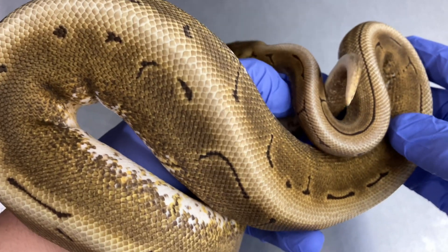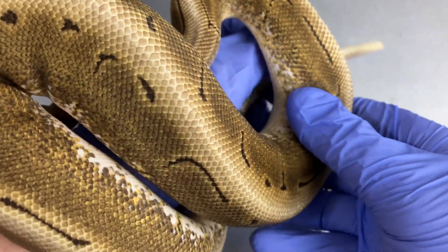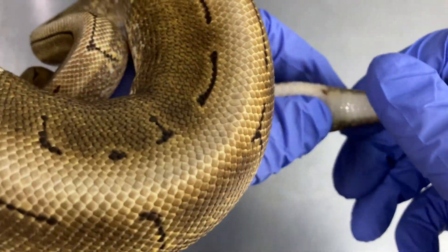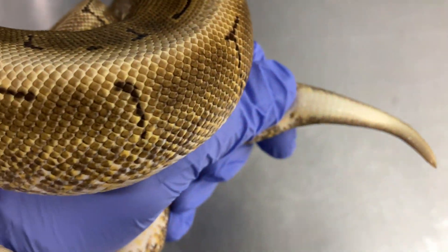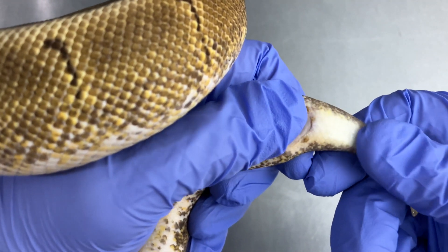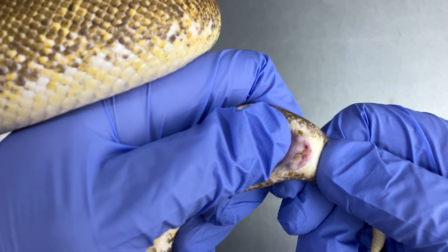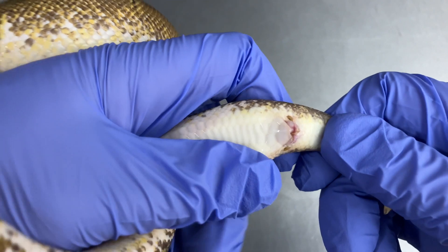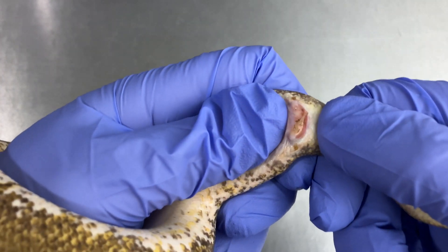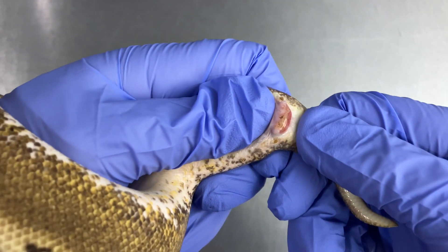So the inevitable question is: if male snakes have two penises, what do the females have? Well, the females don't have penises. When I go and try to sex or pop a female, it's kind of just like a donut-shaped hole — there's no penises in there. I mean, I don't know if you'd call it a snake vagina, but it's not a snake penis.